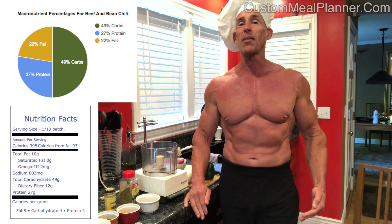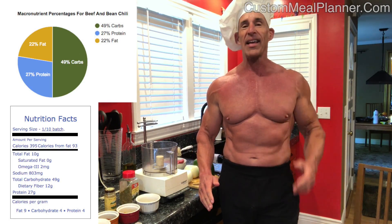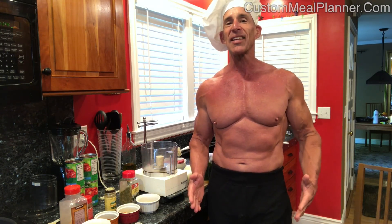This recipe is going to make 10 395-calorie servings. So when we're done, we're going to pour it into either 10 equally sized containers or 5 double-serving containers. This chili tastes amazing and it's relatively easy to make. We've got beans for fiber and protein, beef for protein and good fat, tomatoes for amazing antioxidants and fiber, and bell peppers and onions — another great source of fiber and antioxidants. So let's get this started.